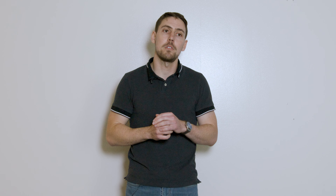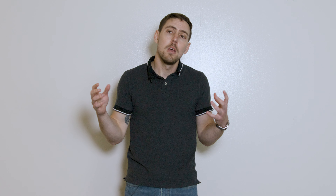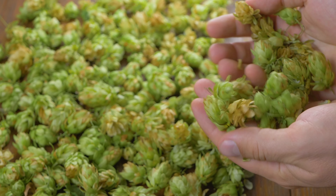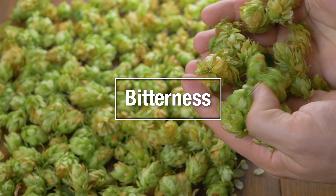Hops have been cultivated for centuries, first noted in the Middle Ages and originally documented in Switzerland, but today they're grown all over the world. Continental Europe is one region, the Pacific Northwest of America as well, and then the South Pacific — Australia and New Zealand — are some popular growing regions. All these different growing regions and the varietals grown in them contribute a lot of different aromatics within the hop.